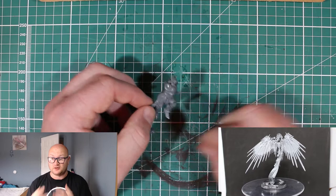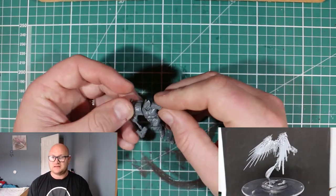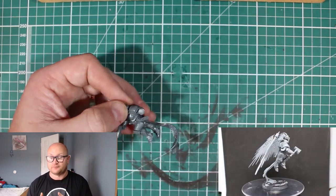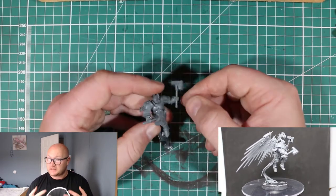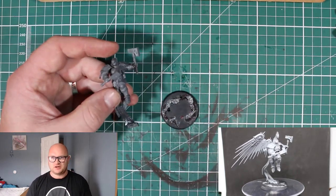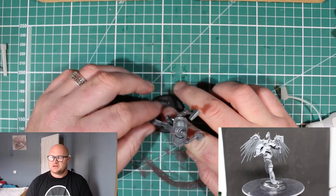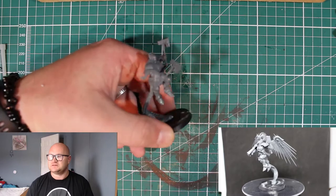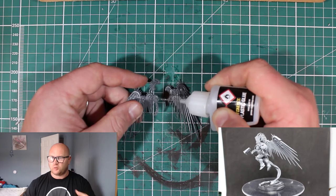So the best advice I would give for the Prosecutors is do exactly this: put everything together except the wings, and put the two wings together but do not glue them onto the back until you're ready to paint or until it's painted. That's just what I would recommend. I got so frustrated trying to paint them that I gave up halfway and for like five years I never even wanted to go back and look at them again. So definitely do everything except the wings — do not stick the wings on.